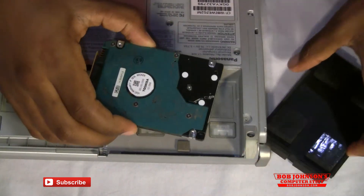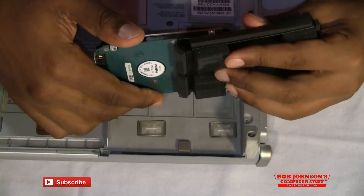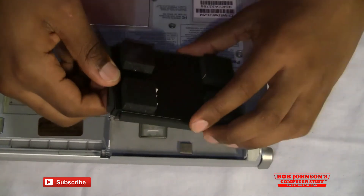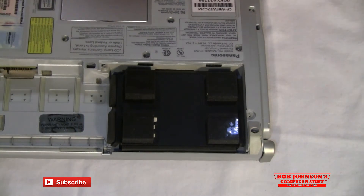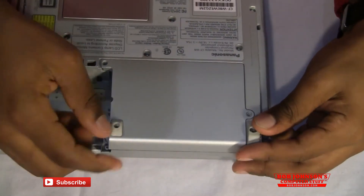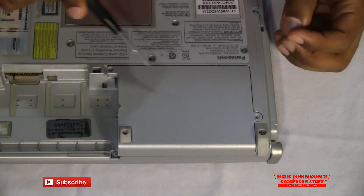We reconnect the SATA adapter or connector from the ribbon cable. We reinsert the hard drive itself back into the sleeve. Then we close the sleeve up, replace the hard drive back into its slot, and replace the cover. Push that back over to the side and now we are going to simply replace the screws here, here, here and here.